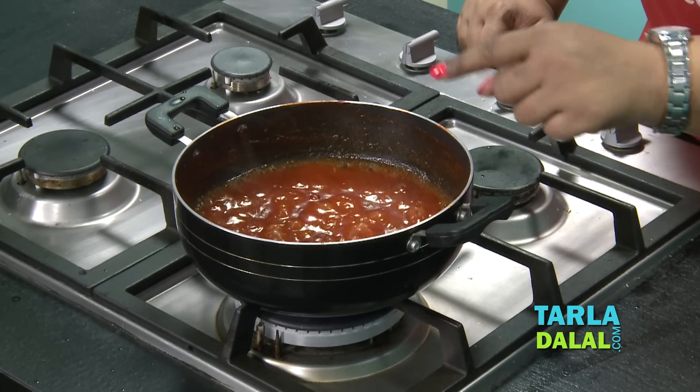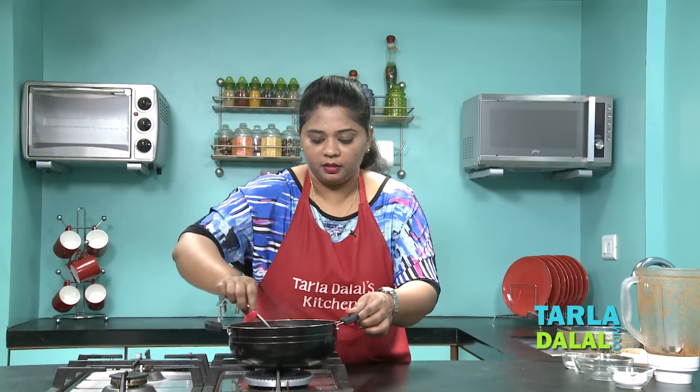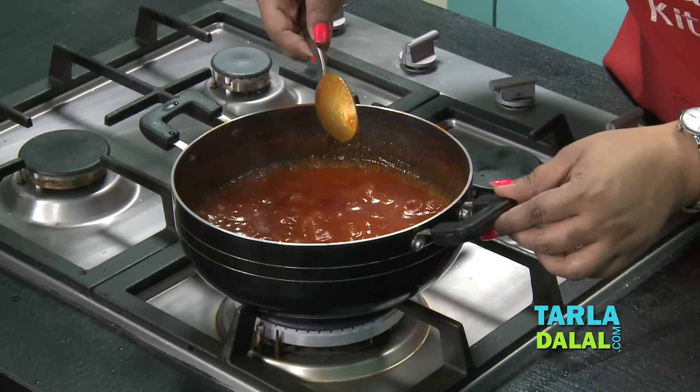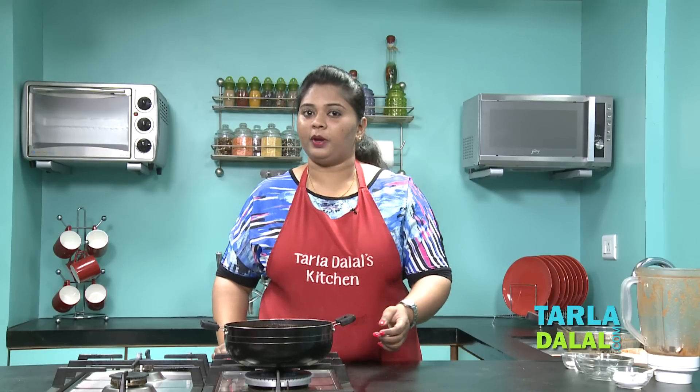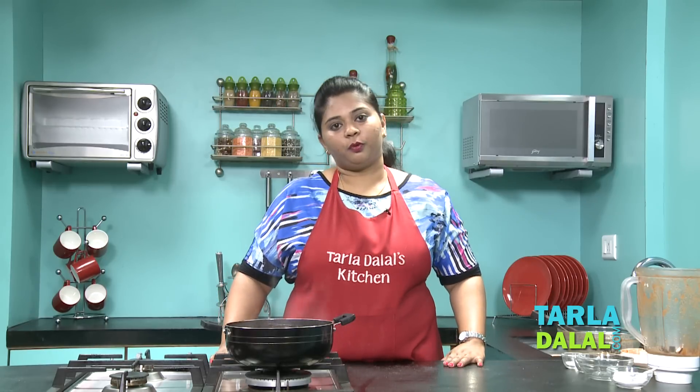The sauce is bubbling — this is an indication that the sauce is ready. The coating is very important. Yes, the spoon has been coated well. This has taken approximately 15 to 17 minutes. We'll switch off the flame. We'll keep this aside to cool it completely, then we'll proceed with the next step.